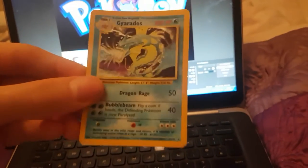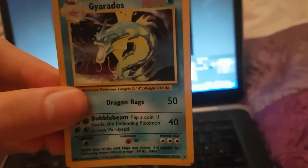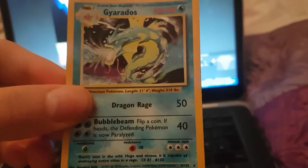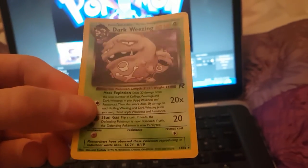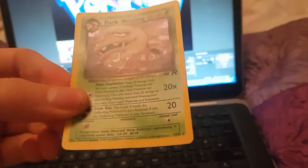We've got a Gyarados — sick looking Gyarados, that's the original, not the new Evolutions one. What do you think of it guys? It looks sick. We've got Dark Weezing next — it's a holo but you can't really tell. The sky's all purple but it's a dark holo, it's hard to tell for you guys.